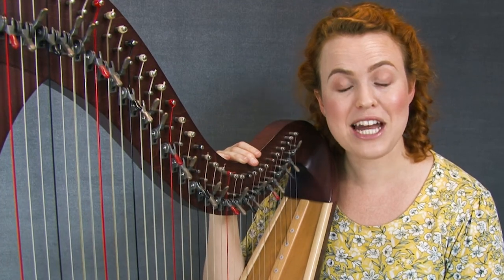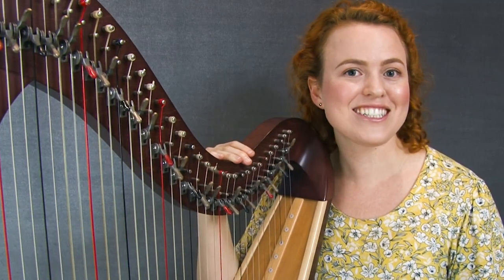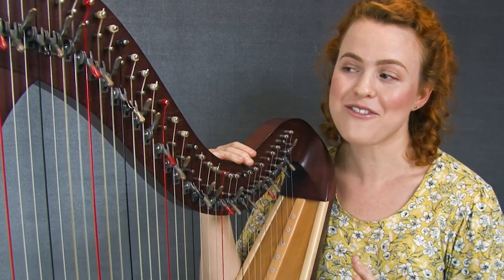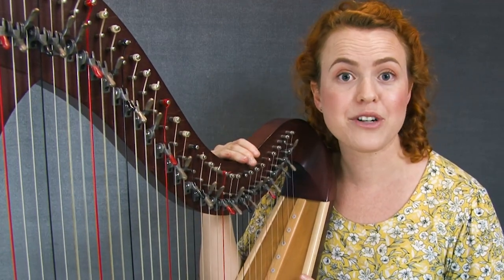I started piano lessons when I was seven years old and right away I absolutely loved it. I loved the music, but a big part of it was that I really loved the feedback I got when I played a beautiful piece and how everyone would tell me it was so amazing. My piano teachers were always really encouraging and that was a big part of how I progressed.